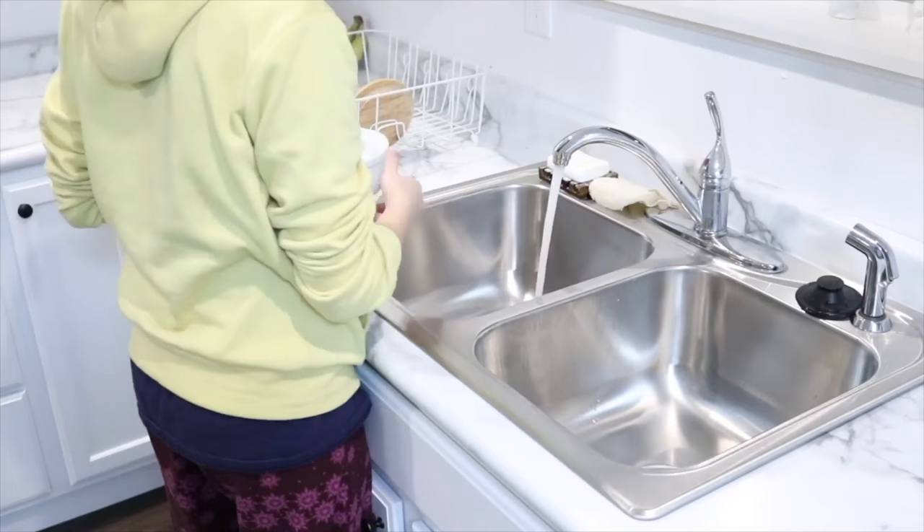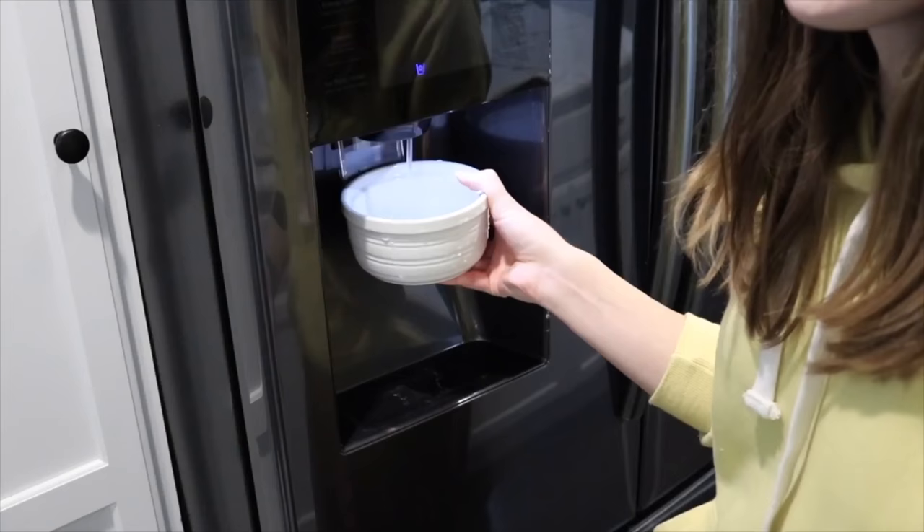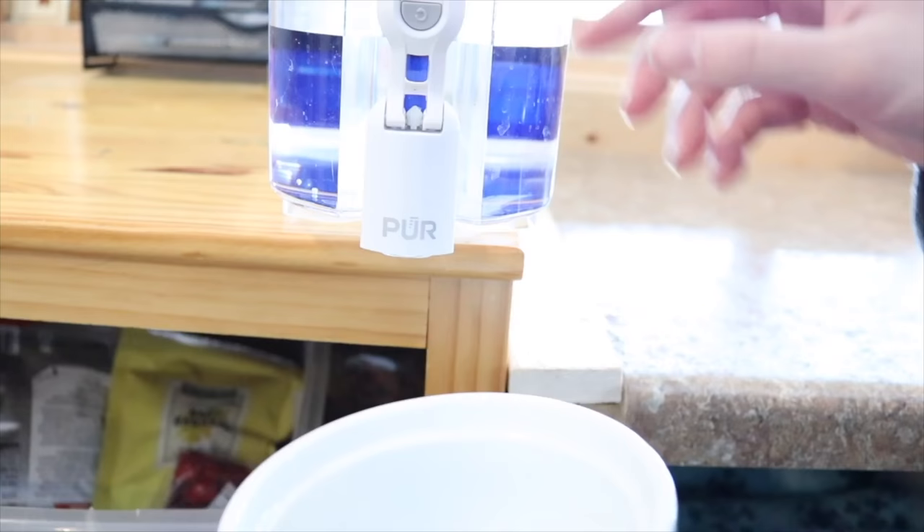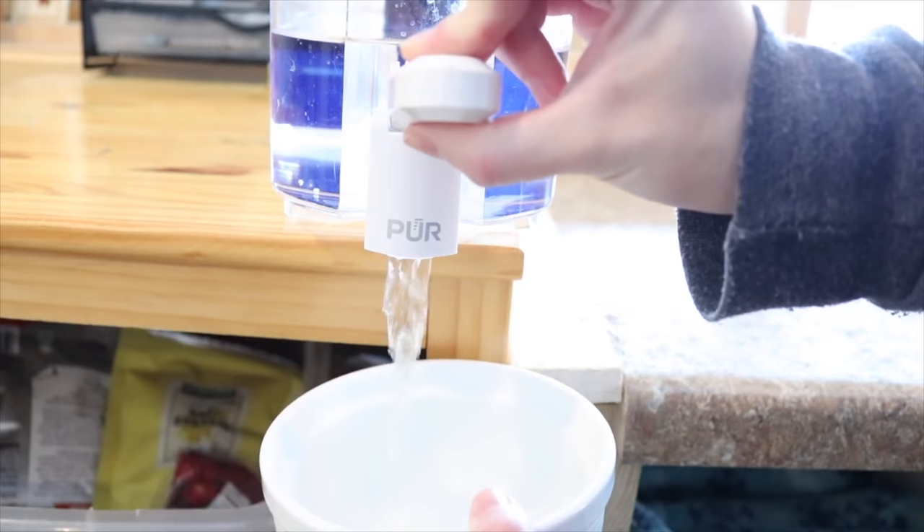Water dishes are going to get messy, just like any water dish for any animal. That is why you need to empty them out, rinse them out, and refill them at least two times a day. This helps make sure no bacteria buildup is getting in there. I personally recommend using filtered water — either from your refrigerator if it has a filter, or you can buy one of those pure water filters.